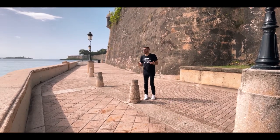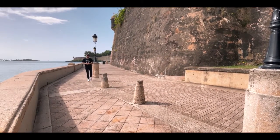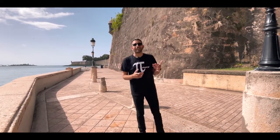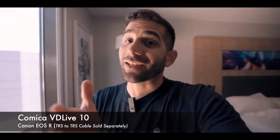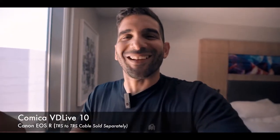Being able to move around and have consistent audio no matter the environment is great — I could go further out and it would still work. This is a really good microphone not only for recording your own videos, but for news reporting, Instagram Lives, TikToks, Zoom, and work-from-home meetings. It gives you the ability to present with consistent high-quality audio. Back at the hotel, the audio you're hearing now is being captured by the Comica VD Live 10 connected directly into my Canon USR using a TRS cable and the included hot shoe mount.